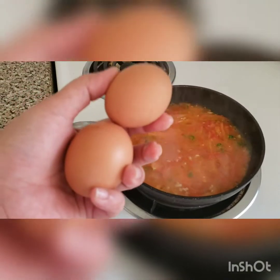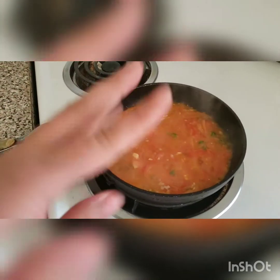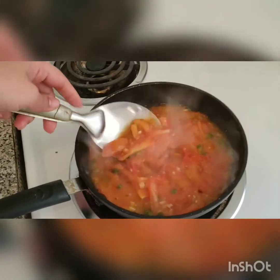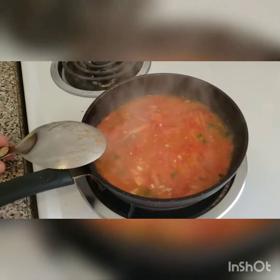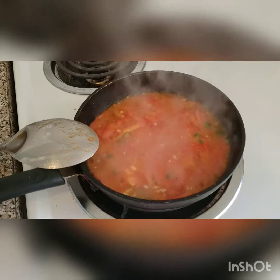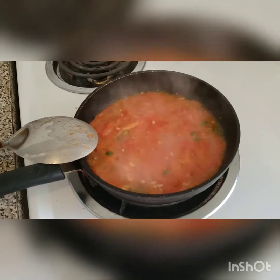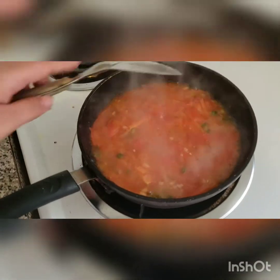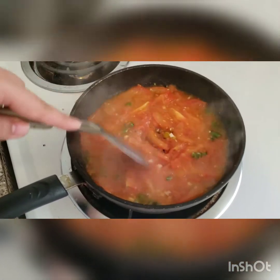I'm going to let that fry a bit more and then add my two eggs. So the ingredients you need are two tomatoes diced in quarters, added into two tablespoons of oil with half a tablespoon of salt. Once it starts boiling and frying, add the garlic — just one clove — and as many chilies as you want, depending on how spicy you like it. I've added three green Thai chilies.